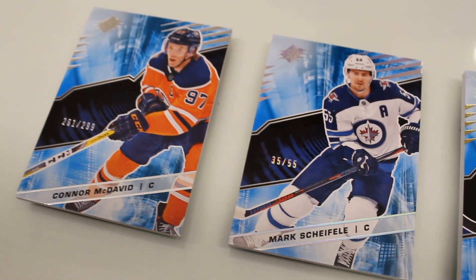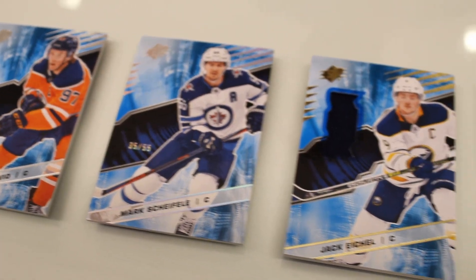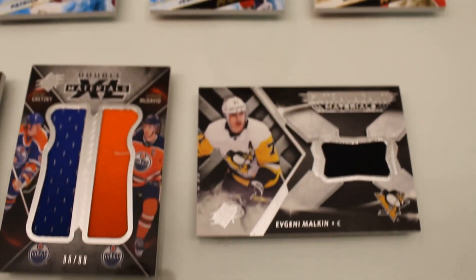Here's a look at some of our base card designs. See Connor McDavid here, and some other superstars. We'll have mem versions of the base cards here, as well as auto mem versions.